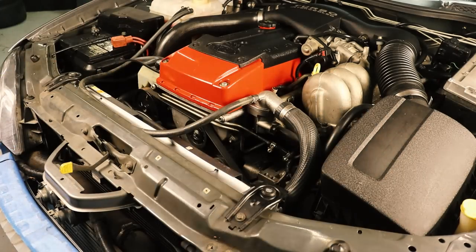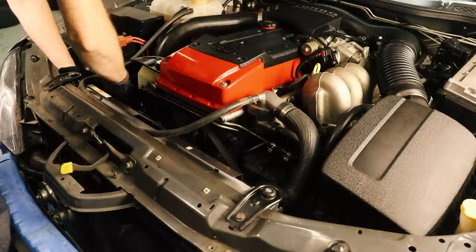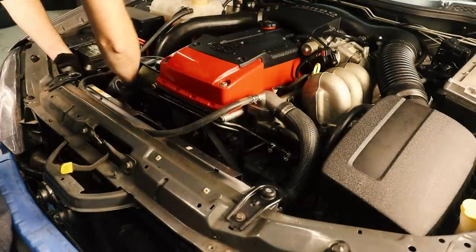The snorkel from the airbox does not fit anymore, but with a little bit of persuasion from a heat gun we can mould it ever so slightly to fit around the new chunky radiator.